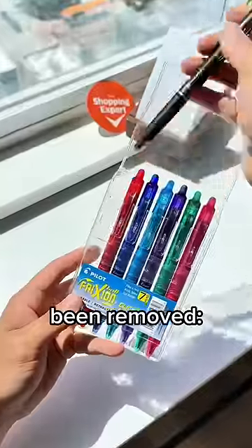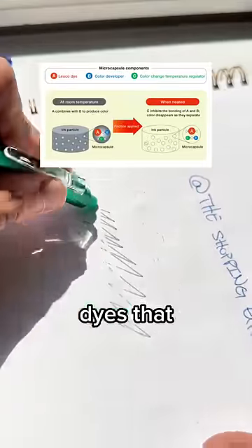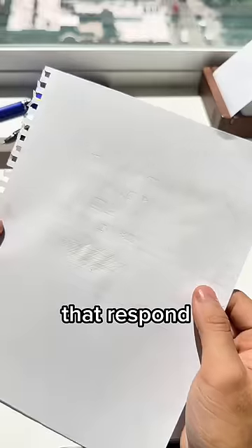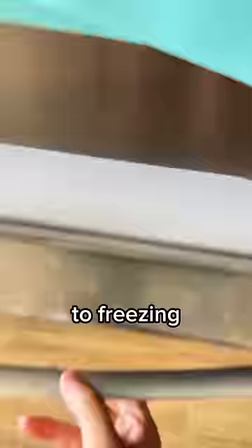But it hasn't actually been removed. What's really happened is that the ink becomes transparent, because the ink in Pilot's friction pens cleverly use Leuco dyes — dyes that can switch between two chemical forms, one of which is colorless. In this case, they use Leuco dyes that respond to heat, whether that's from friction generated by the eraser or just any heat source. But if you then expose that thermosensitive ink to freezing temperatures, the ink magically reappears.